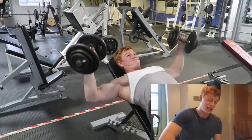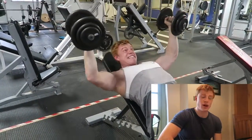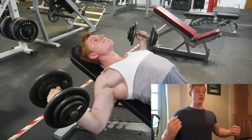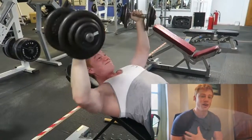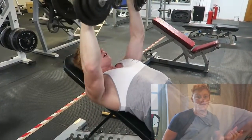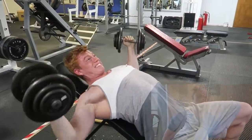Last exercise was straight incline flies — really stretch. I always follow Arnold's rules and try to expand my chest. I breathe in as I come down, really stretch out and pin my shoulders back as hard as I can without putting too much pressure on my rotator cuffs. You have to find that threshold yourself. Hug the tree always — come out and around and really squeeze at the top.